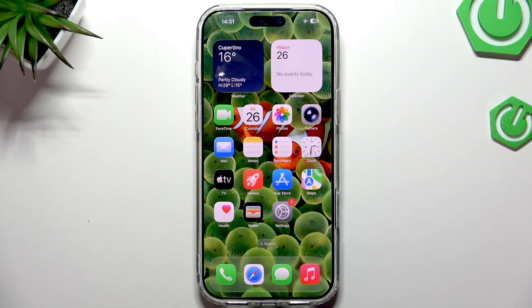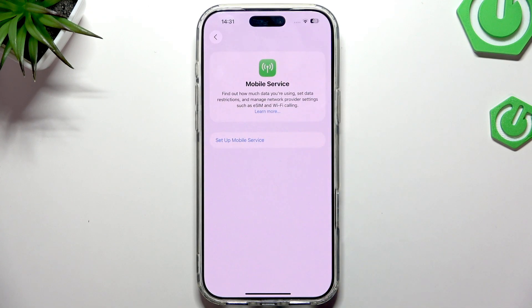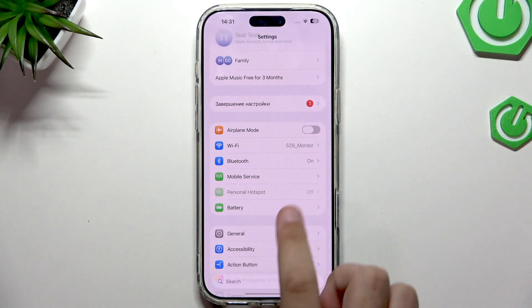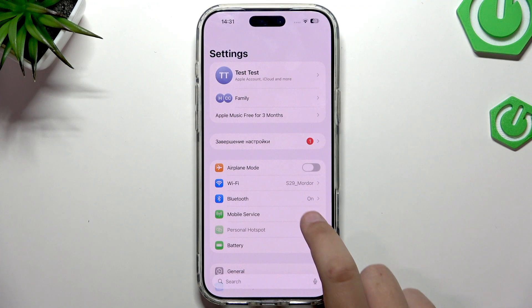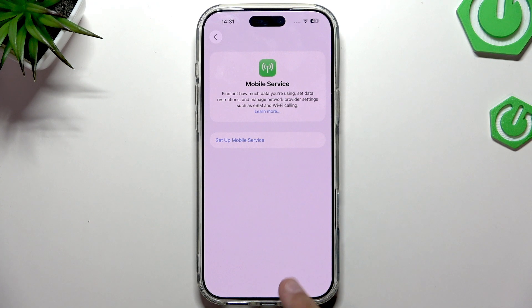To add your eSIM, open up the Settings app. On the main page, click on Mobile Service. I don't have a nano SIM because I have the European version, so we just click on Setup Mobile Service.